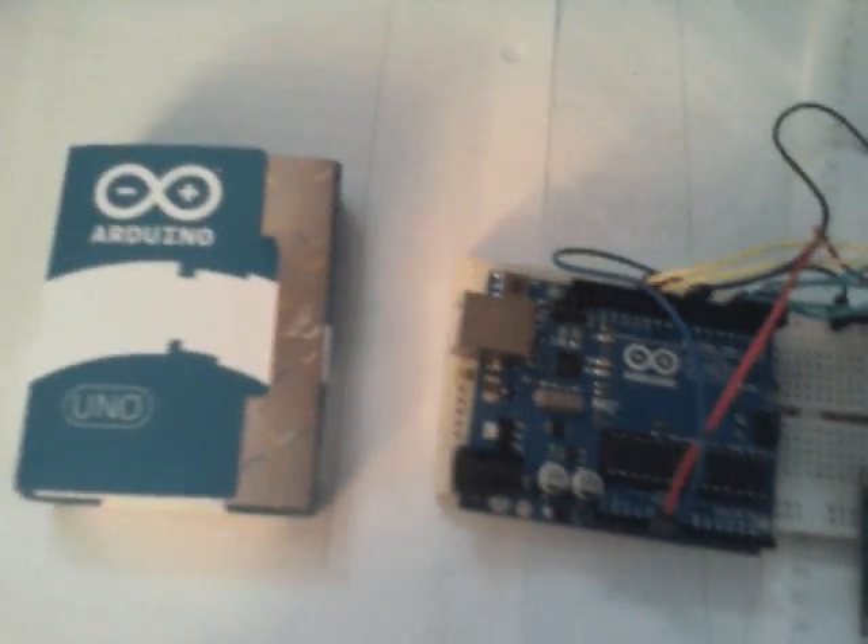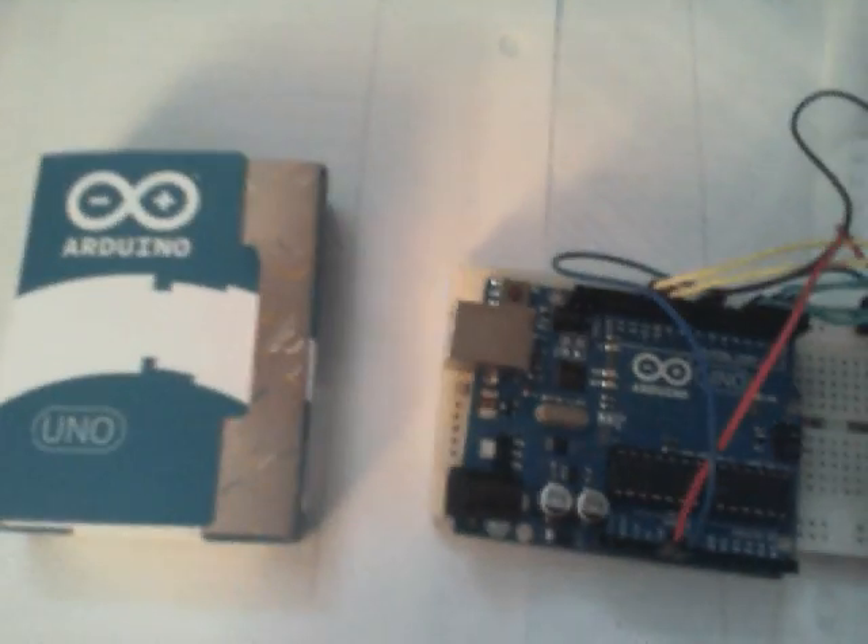Hello and welcome to another video by Markus, this time about the Arduino Uno. The reason for this is because my next project is going to use an ATmega chip. I'm not sure if I'm going to use it in the Arduino Uno for that project, or if I'm going to buy a more dedicated board for it.